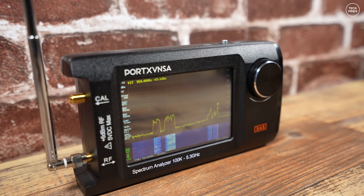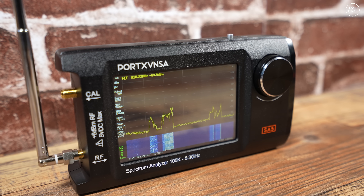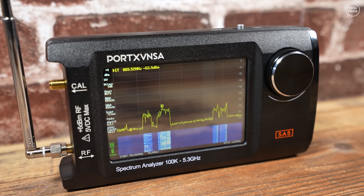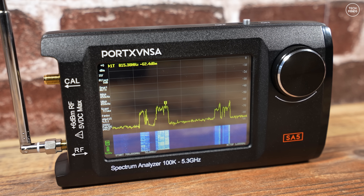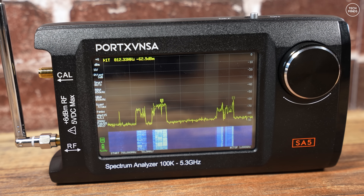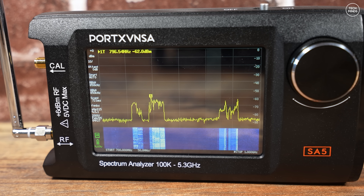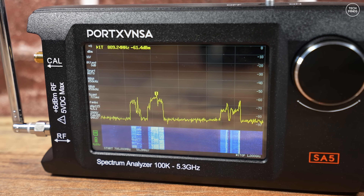Hi guys and welcome back to another Tech Minds video. I recently saw this advertised online and also mentioned in a forum where posters were discussing whether this was a clone or not. It was confirmed by Eric, the designer of the TinySA Ultra, that this SA5 spectrum analyzer has nothing to do with him. But is it an actual clone? Does it have the exact same board inside as the TinySA Ultra, and does it work just as well?